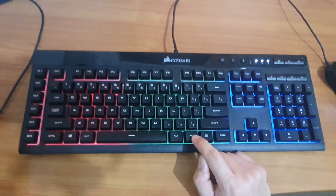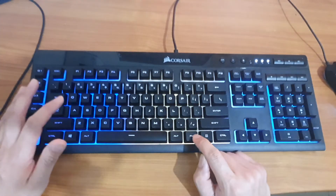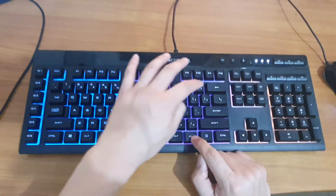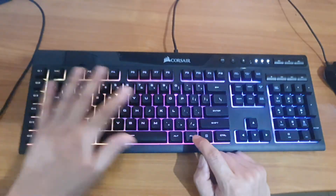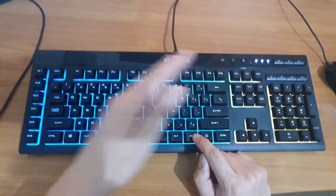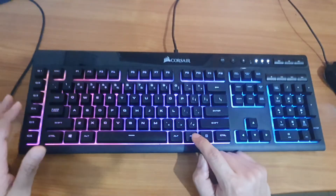Then you've got the minus key, which changes the color in a rainbow effect, switching continuously from one zone to another. And the plus icon is also a rainbow color, going from left to right — the color travels from left to right across the keyboard.